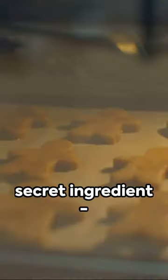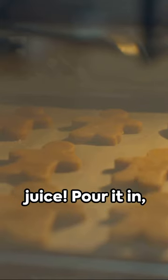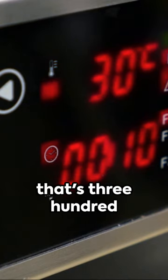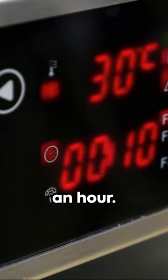Now here's the secret ingredient: half a cup of apple juice. Pour it in, mix it well. Bake it at 160 degrees Celsius — that's 320 degrees Fahrenheit — for about an hour.